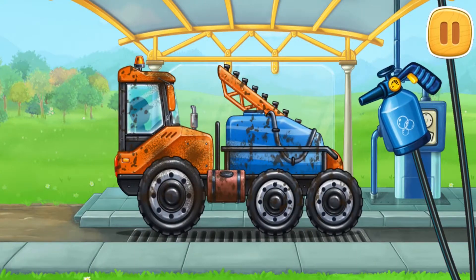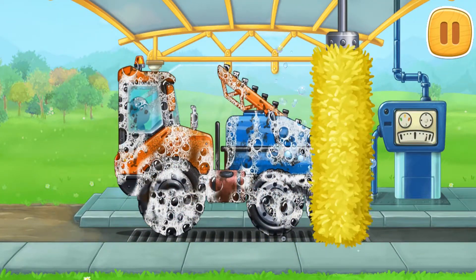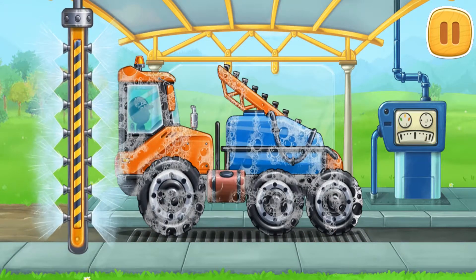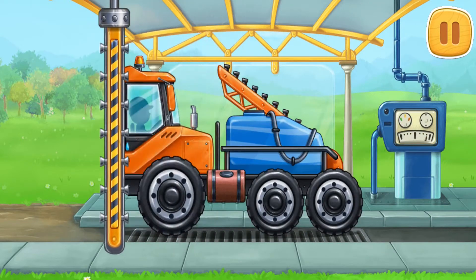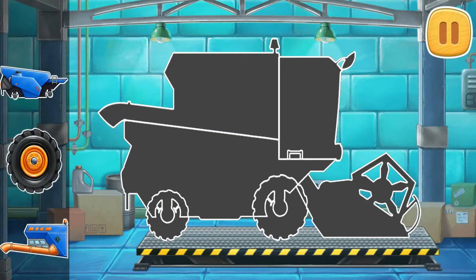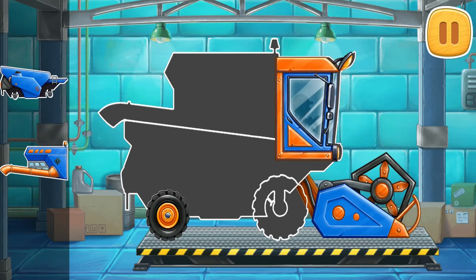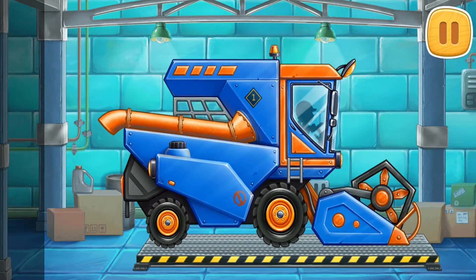We need to wash the sprayer truck. All right, let's clean the sprayer truck. You're doing really great.